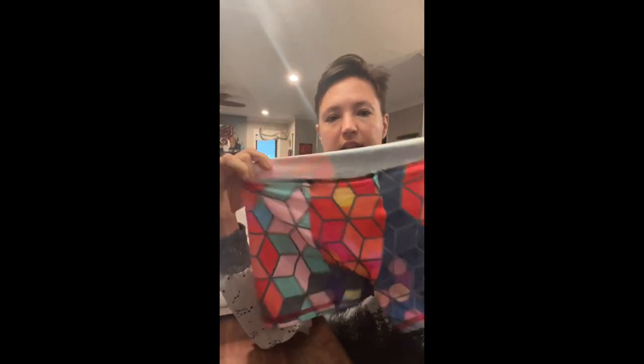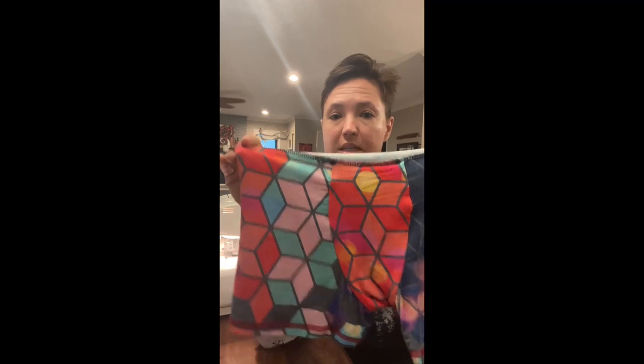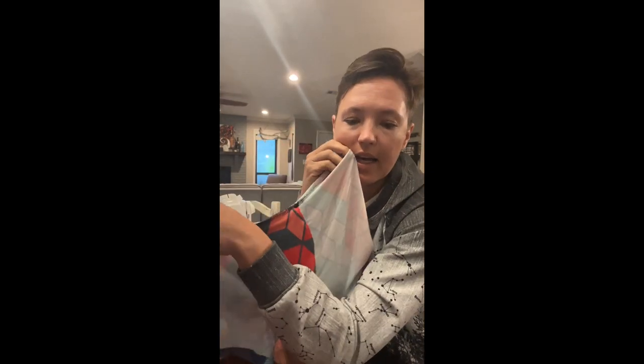I have a pair of fully constructed boxers except for the waistband. I've serged the top edge — that's not necessary but I find it helpful. I'm going to turn them inside out, and I have my waistband here: this is inch-and-a-half plush elastic. I'll post a link in the description; it's just from Amazon.